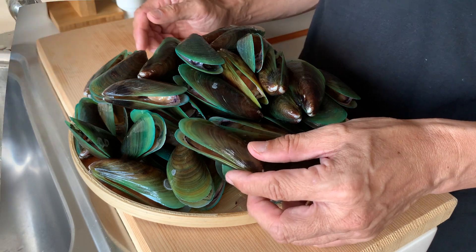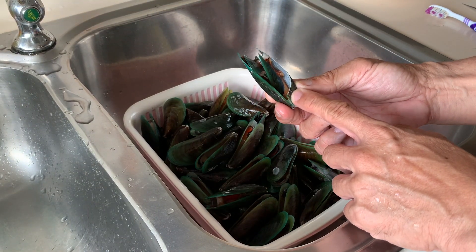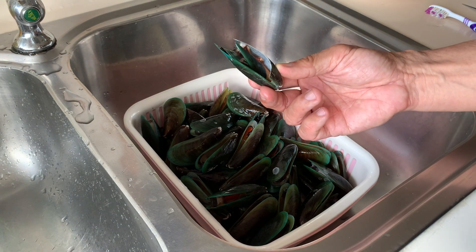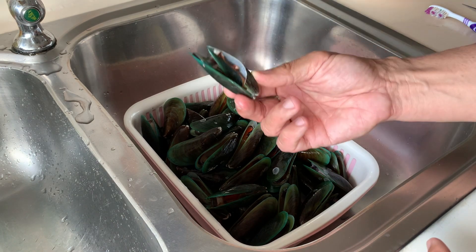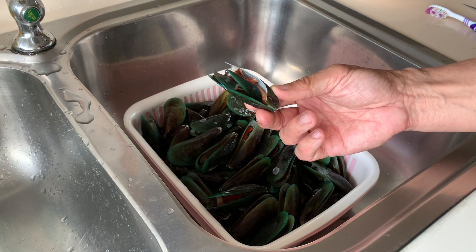So let us start the preparation. If you find any of these mussels that has a broken shell, I would advise that it's better to throw them away instead of cooking them, because we are not quite sure what actually happened to the mussel.